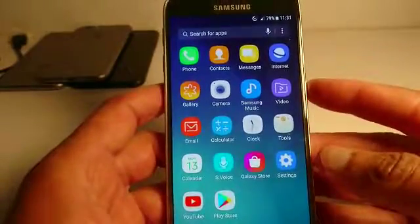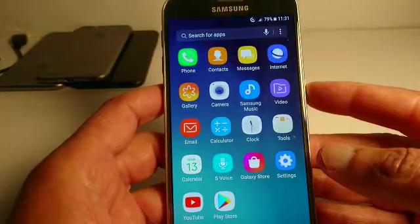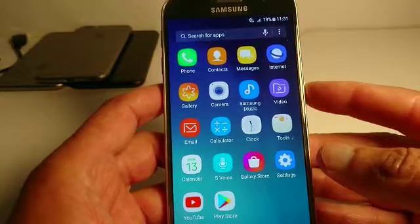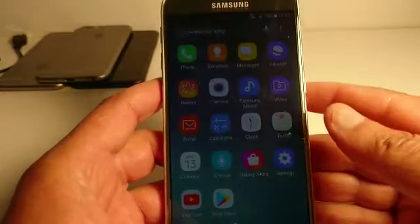Today I'm going to show you quickly how to improve the performance of your phone and make sure your phone is working properly. The first thing to do is to always turn your phone off and turn it back on at least once a week.